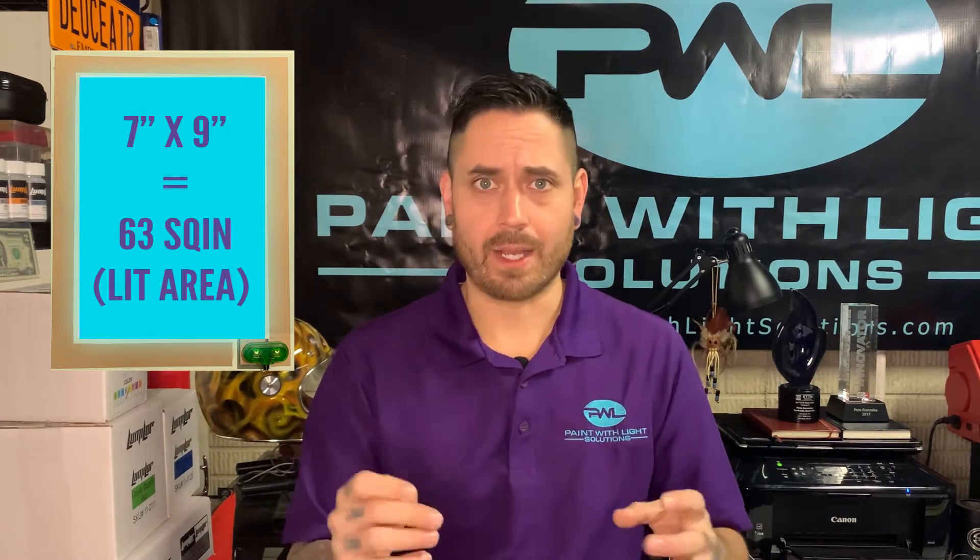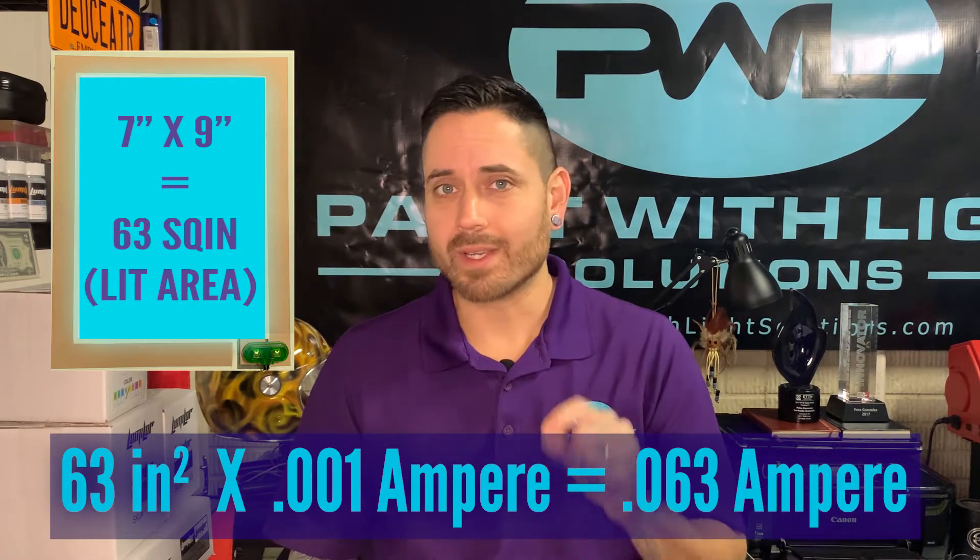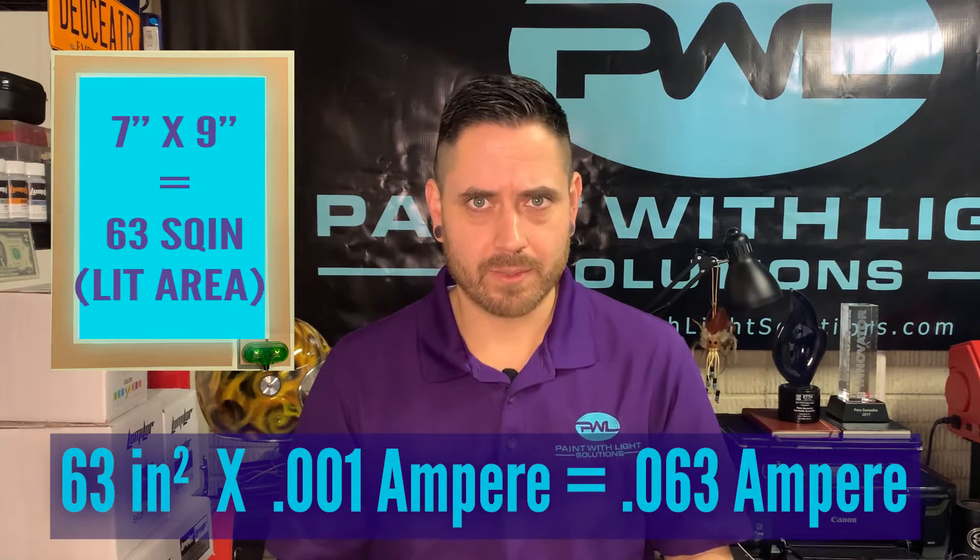If we take a look at the basic training panel from your instructional videos and starter kit, that is an 8x10 panel. The only area that is lit is roughly 7 inches by 9 inches, because you need your bus bars on the sides to power it properly. That leaves you with 63 total square inches. 63 times 0.001 of an amp equals 0.063 of an amp. So Luma Lurita Z takes 1 milliamp per square inch to be powered.